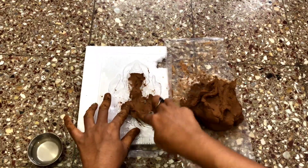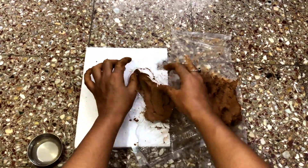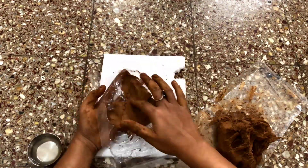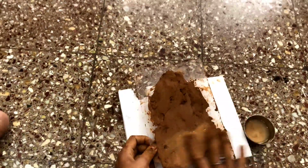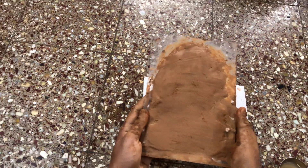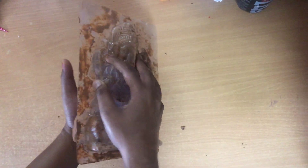I am making an eco-friendly Ganpati Bappa, which has very beautifully turned out. I am very nervous and my hands are completely ruined, but it is turning out very beautifully.